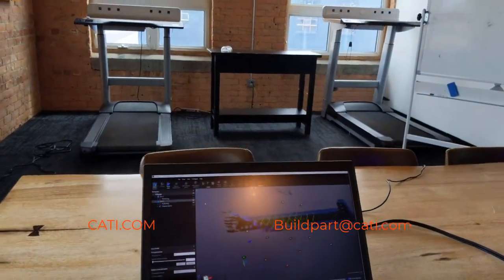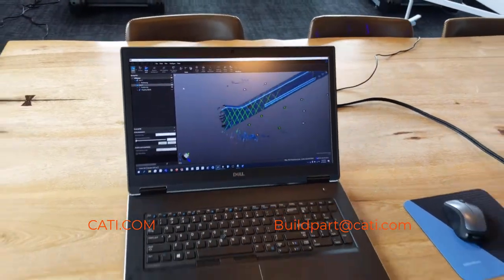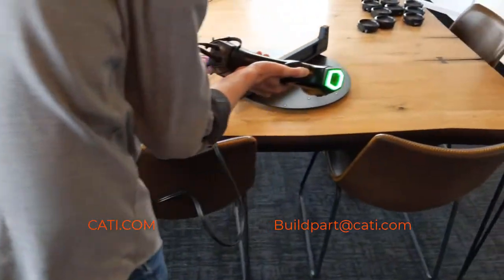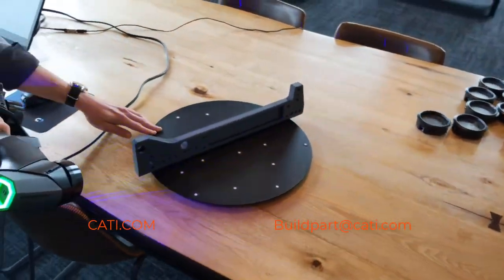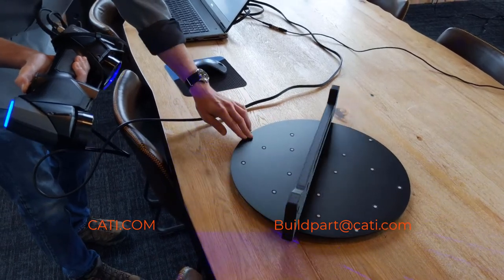This is a great product so we can do inspections on your parts to see how much we're off or how the dimensions are. Also, like I mentioned before, if you need data for parts, we can do it.